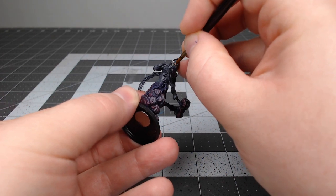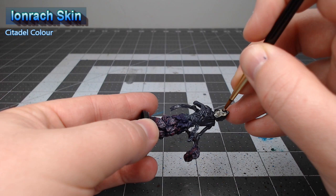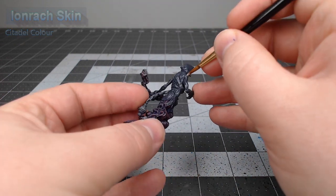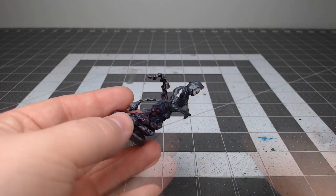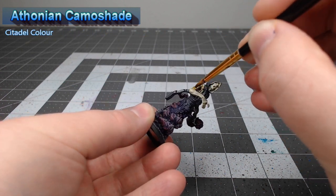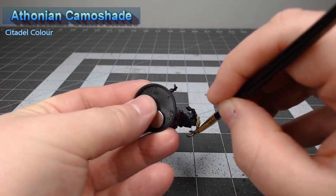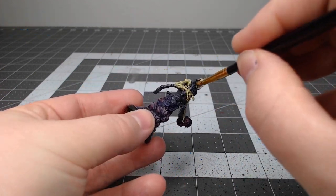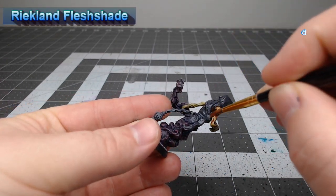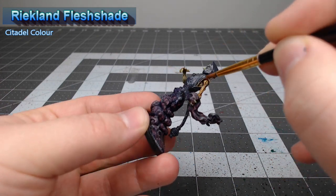Our next step is to take Ionrach Skin and we're going to use this as the base color for all of the flesh on the model. We're going to do two different shades over the flesh. The first one is done using Thonite Camo shade and we don't want to go too heavy because we don't want to darken the skin down too much. Our second shade is done using Reikland Fleshshade and once again we're not going too heavy because we don't want to completely cover up the tone we got from the previous shade.